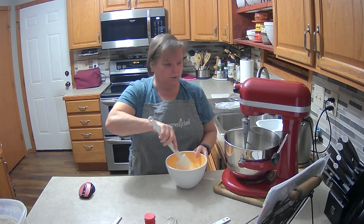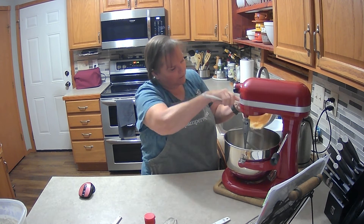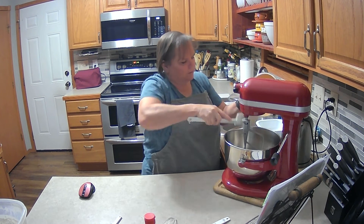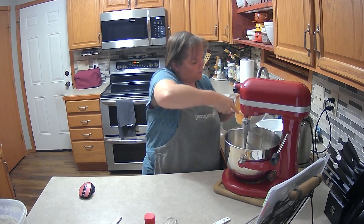So we're just going to put it in here in the mixing bowl and then we're going to add an egg. I love these scoop spatulas from Pampered Chef — they're my favorite because they scoop everything out so easily.